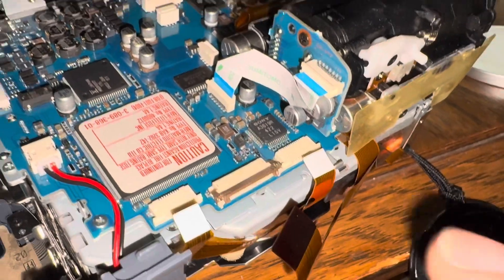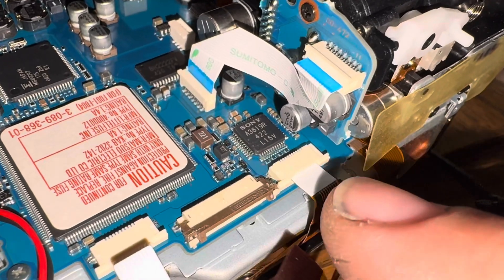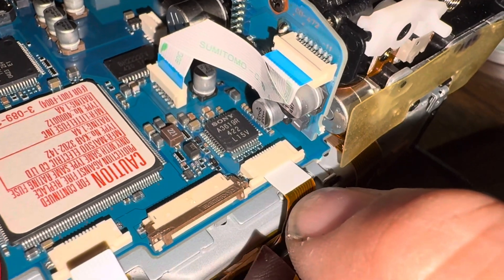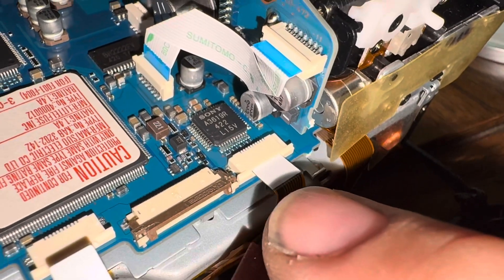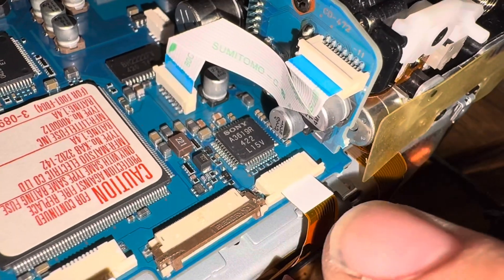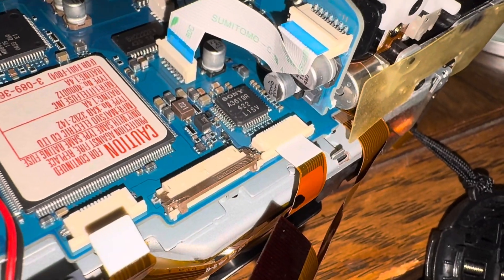Once the connectors are out, line them up carefully and push them back in. Don't push on the cable itself - the backing will come off or slip. Instead, use your fingernail on the white backing itself and slide it in nice and smooth. As long as it's aligned you won't have resistance. Push on the white backing, not on the cable, and the whole cable slides into the connector nicely for a good connection.